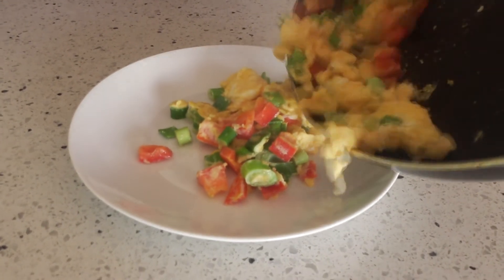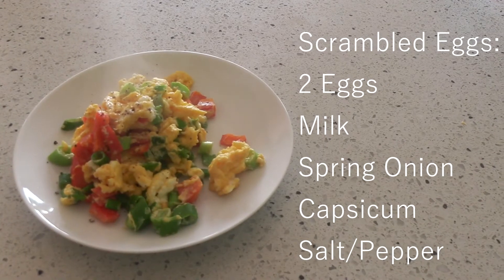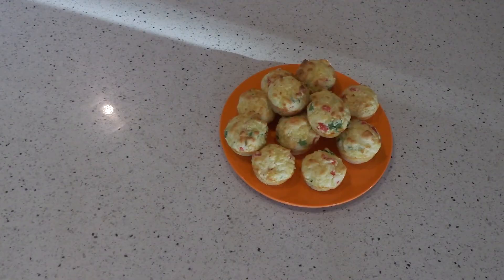So those are my four healthy, easy breakfast ideas. Thank you so much for watching, I really hope you enjoyed this video. Make sure you let me know which one of these breakfasts was your favourite and I will see you guys next time.